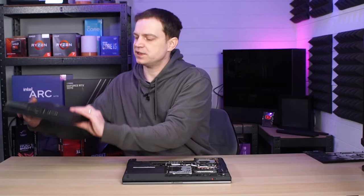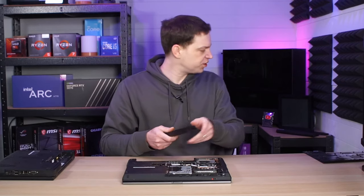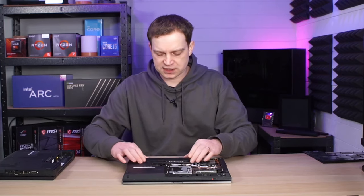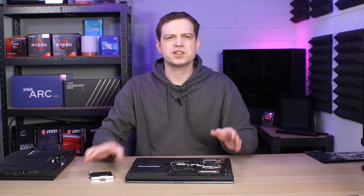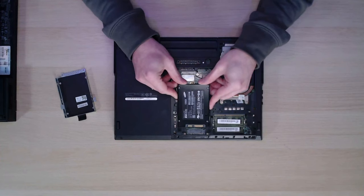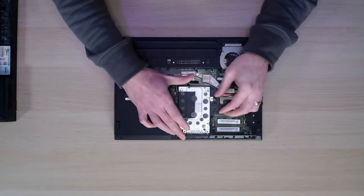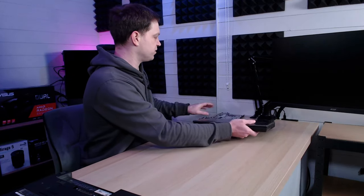We're going to swap the battery from the donor laptop since it looks a bit better and it's the original Dell unit, making sure it's fully compatible. With the battery in, all we need is a hard drive. For this we're going to use one of our Samsung 120 gigabyte SSDs that we generally use with builds to test if they're running. It has an operating system on it already, so we'll slot it in and see if we can actually get into Windows.